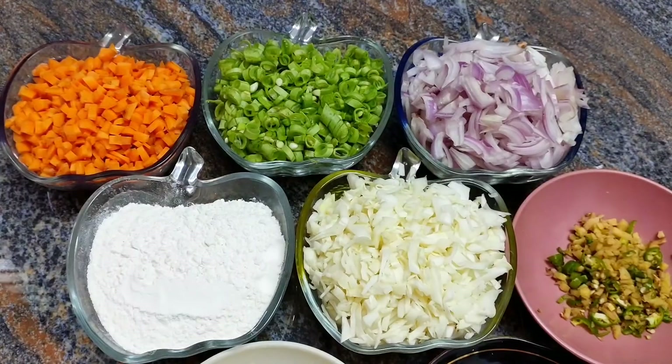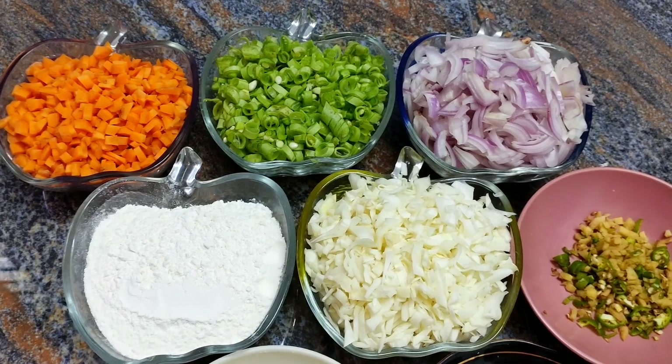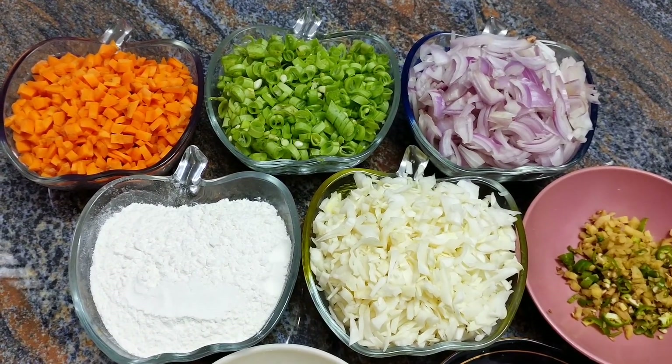Hi friends, welcome to Angel Satellite. This is a mixed vegetable pakora.